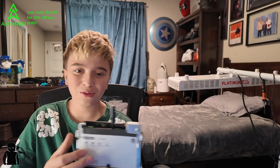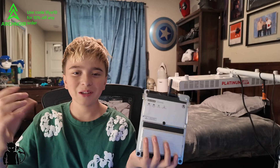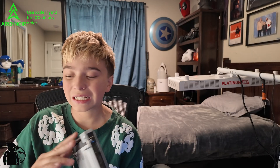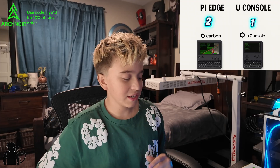Another super important category is battery life. If you're taking this on the go, you want it charged for a long time. The U Console uses two lithium-ion 18650-style batteries — sometimes called vape batteries — which is actually helpful for getting through airports since LiPo batteries attract more attention. But the Pi Edge has a thick, large LiPo battery that takes up a significant portion of the body. When it comes to battery life, that goes to the Pi Edge. The Pi Edge is now at 2 points, the U Console at 1.